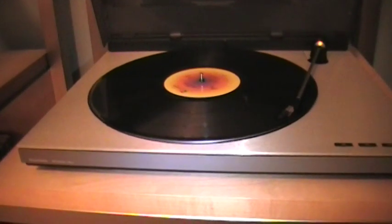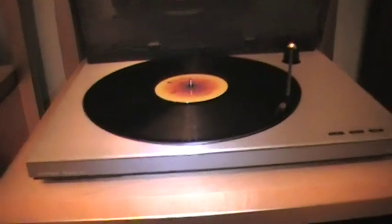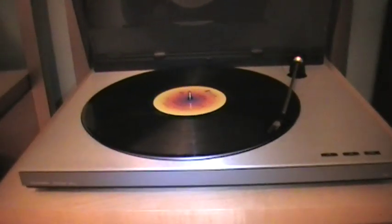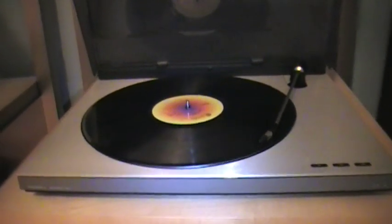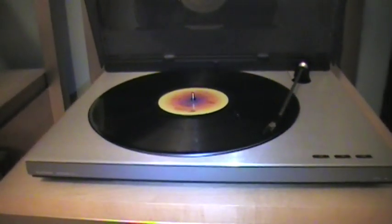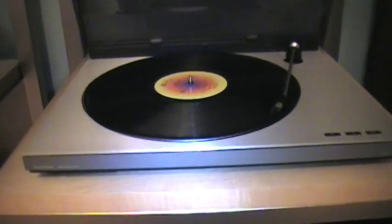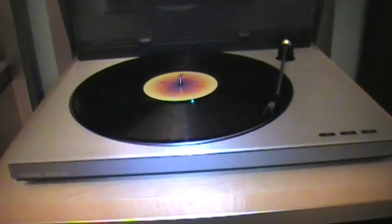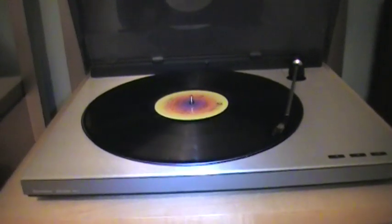So you can hear it's got very good tracking — very smooth sound, very well balanced, very natural sounding. Overall I'm very impressed with this turntable. In the future I'll probably have some audio videos of a straight-up recording from this record player.